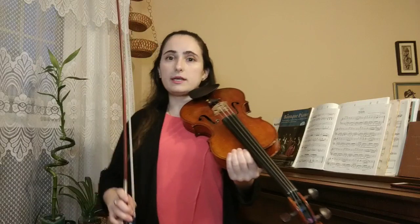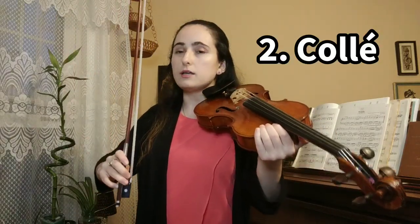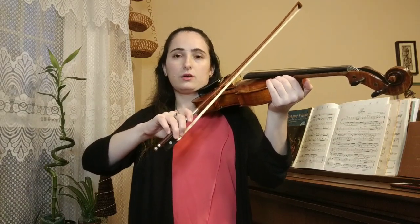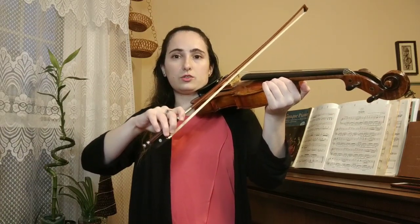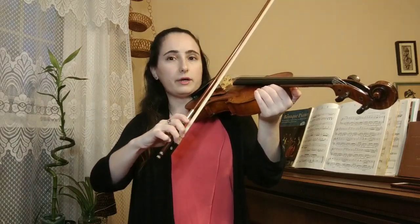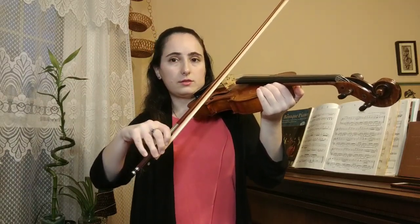The second exercise, also preliminary and based on a different bow stroke, is the collé bow stroke, where you grab the string firmly with the bow hair and use your fingers to move the bow out of the string — like a little bite. You want to make sure the bow can push and pull on the string without moving; that's how you know you've got a good grip.